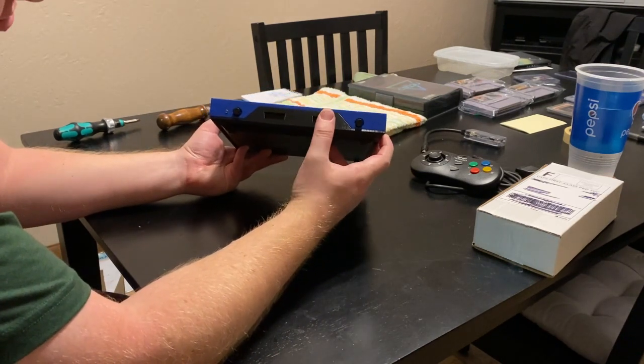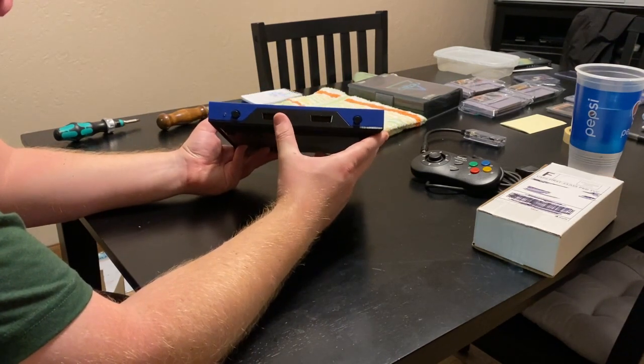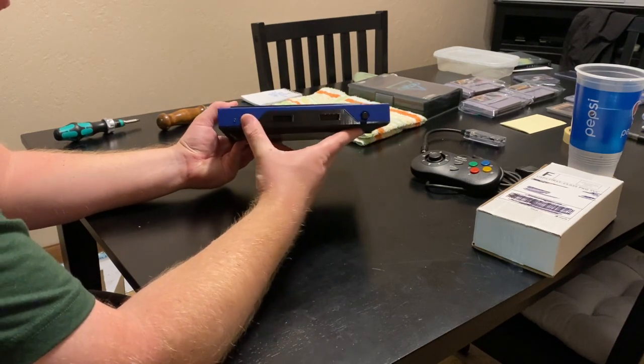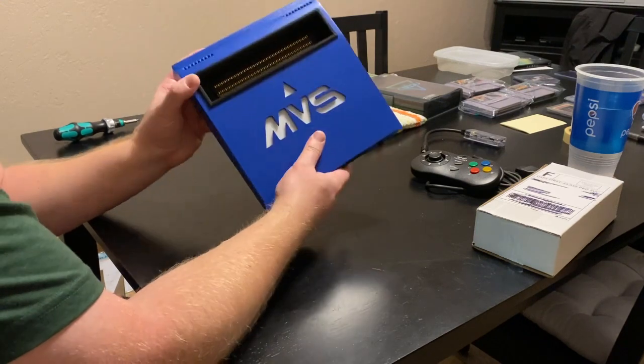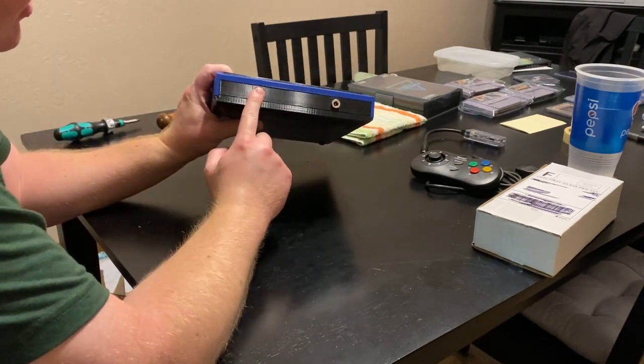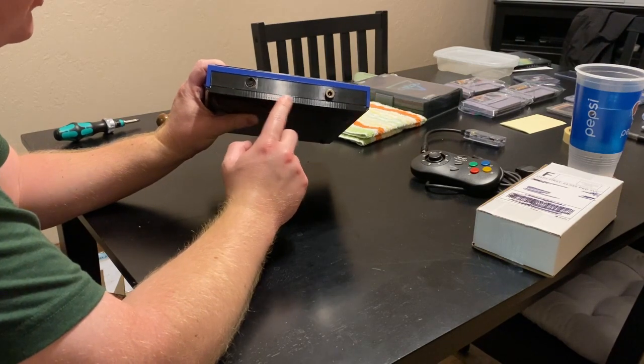You've got two Neo Geo — I think they're DB15 — ports up here, along with a power button and a reset button. On the back you've got a power connector and a Sega Genesis 2 style connector.